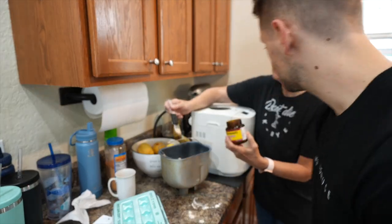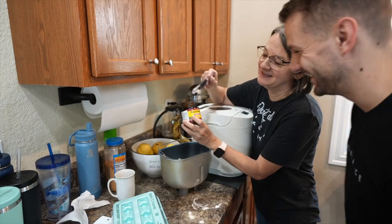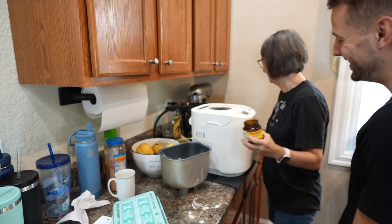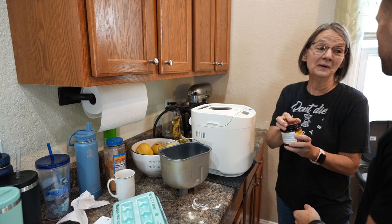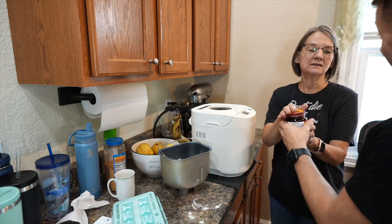It's two teaspoons of yeast. This is what dad gets online — he buys it in bags and puts it in a jar. It's active yeast. Use whatever works, but you buy a big old bag of yeast — he got two pounds last time. Pretty big bag, takes a long time to use up.